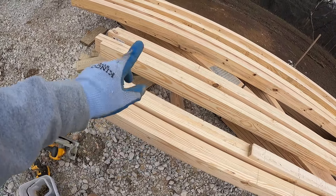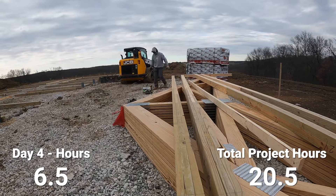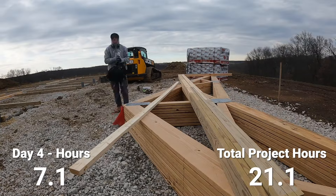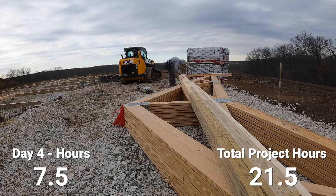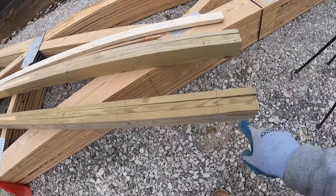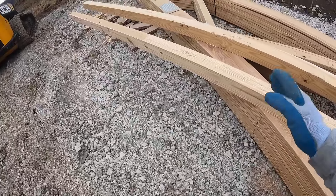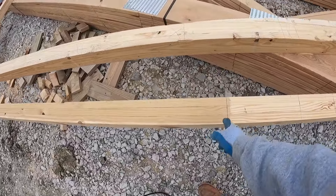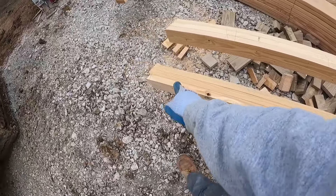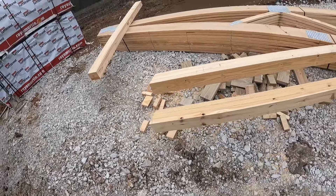I'll get these set in place and then mark the others. This is the second column in from the corner — with the 6/12 pitch, every eight feet I rise 48 inches. From the top of my truss I marked up eight feet and made my 6/12 pitch cut. Now all of the columns are prepared and ready.